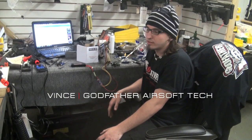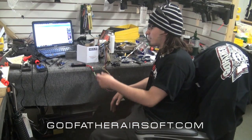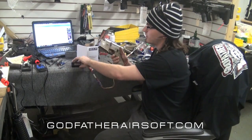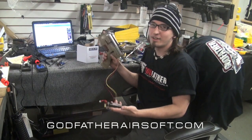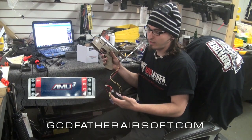Hey guys, this is Vince from Godfather Airsoft Tech Department. I just want to give you a little insight on some of the Bravo MOSFETs that you can have put into your gun. This right here is for a customer gun — shout out to Pellegrini for building up your gun. This has the Bravo AMU-3 MOSFET in it.